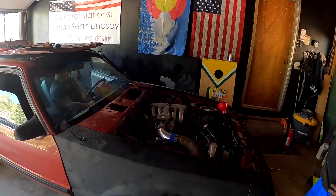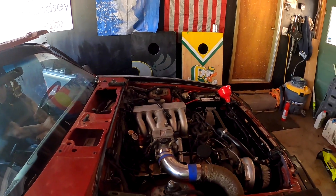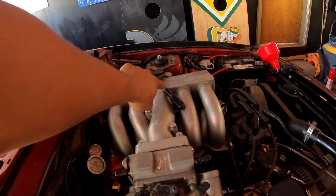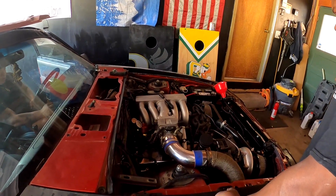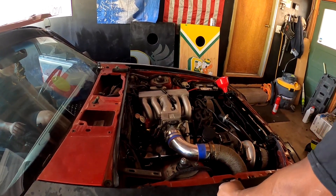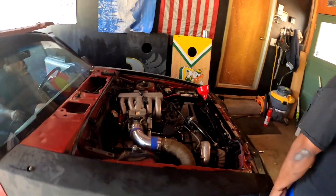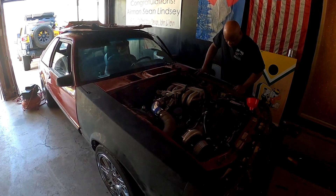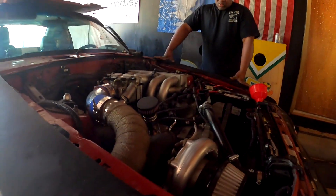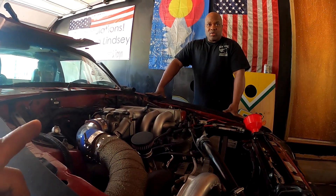Everything got back together, then we pulled a plug wire off to see if it fires and if we can see a spark. Barely saw anything — there was a tiny one on the outside but it was super weak, and it seemed like it took a while for it to even show up. We tried it again — no spark that time at all.